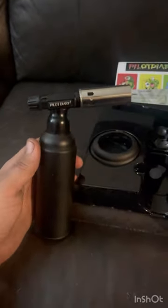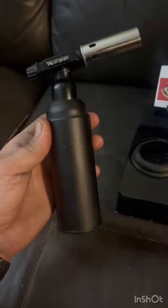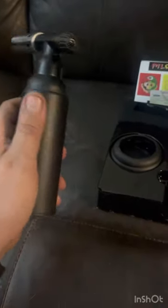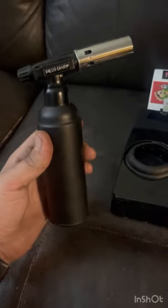It says it can get up to 2500 degrees. So far I've used it a few times and it heats up my glass way faster than my last one. Overall, good construction, good packaging — I would highly recommend it and hope to get a lot of use out of it.